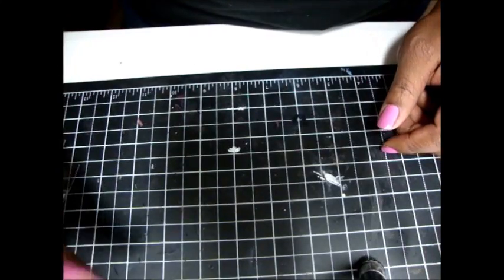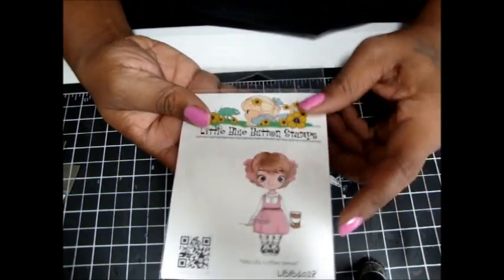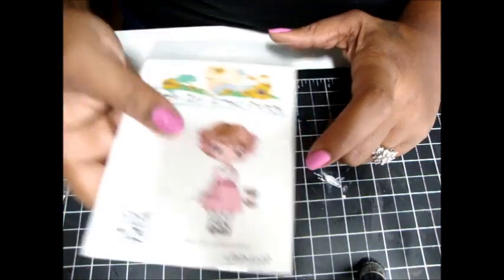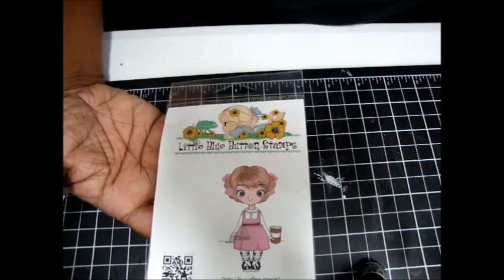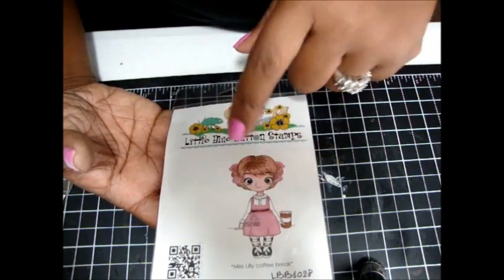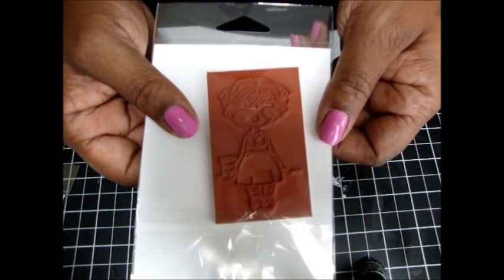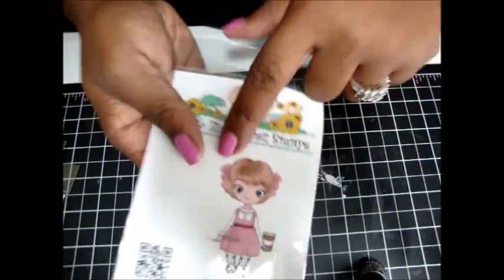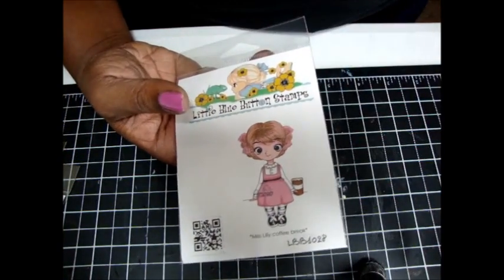I also picked up from Little Blue Button Stamps. I really like this stamp — this is called Miss Lily's Coffee Break, and as you guys know I need coffee and ink, so I love anything that has to do with coffee. But I wasn't happy about this — I should have purchased her as a digi stamp because look how small she is. She's a little too small, so I think I will repurchase her as a digi stamp so I can make her as big as I want.